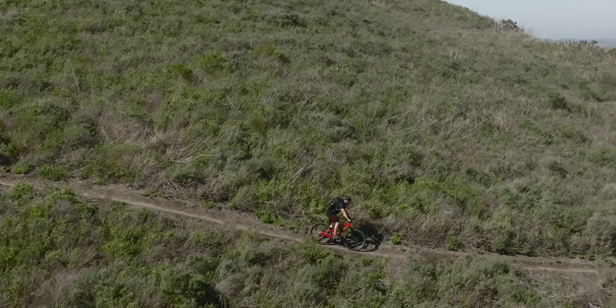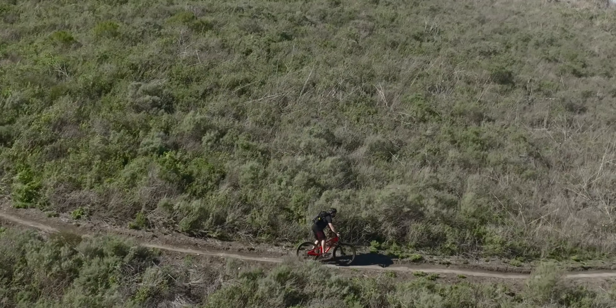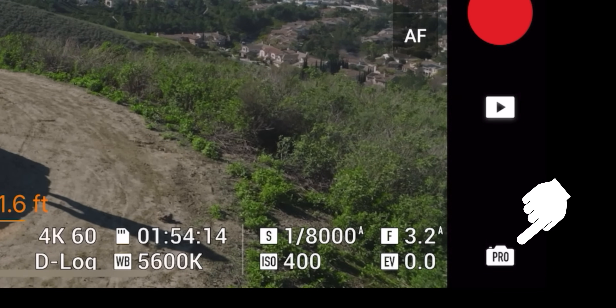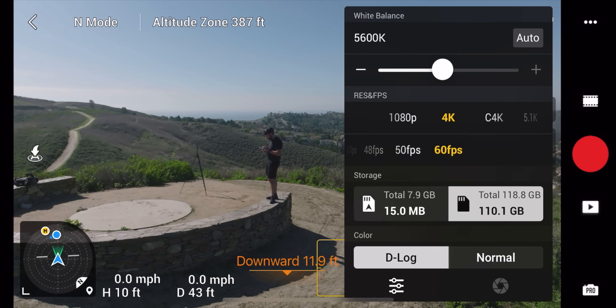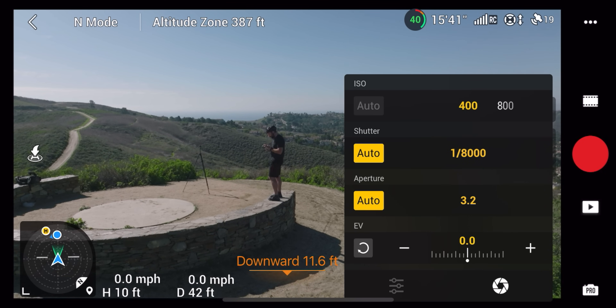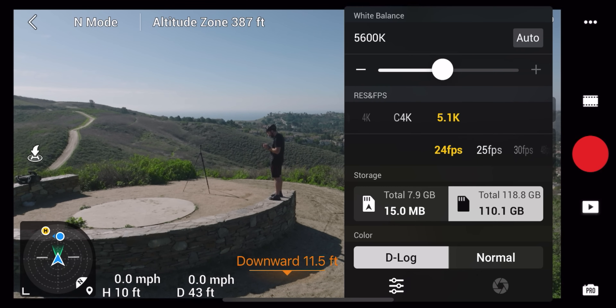Another huge welcome update is the way they've modified the menu settings. If you want to change anything while you're flying, in pro mode, if you click on any of the icons in the lower right-hand corner, it now brings up two additional menus. On these menus you have the option to do auto or manual for any of your exposure settings, and you can also change it from D-Log to normal and change your white balance. It gives you everything you need in a super simple pop-up menu.